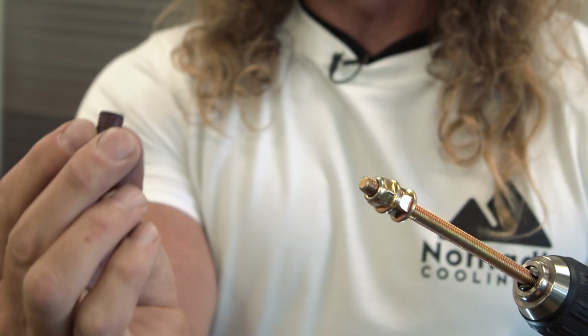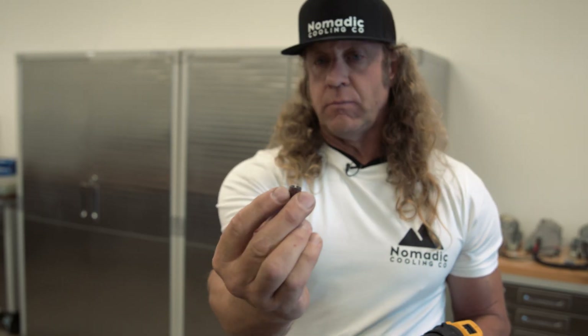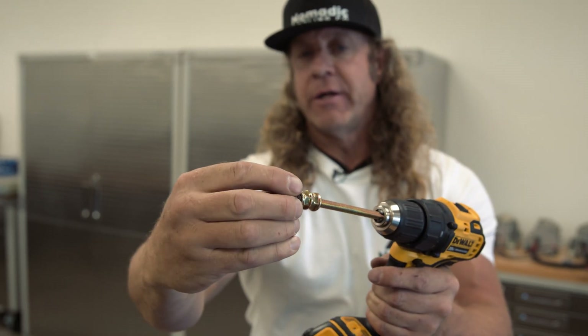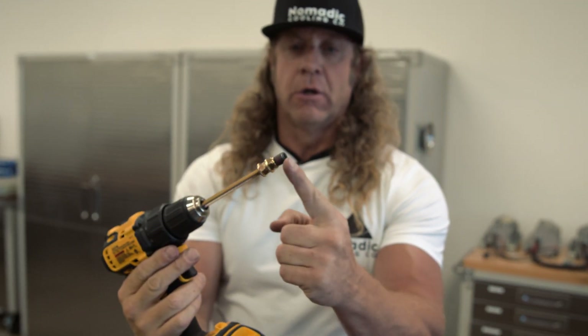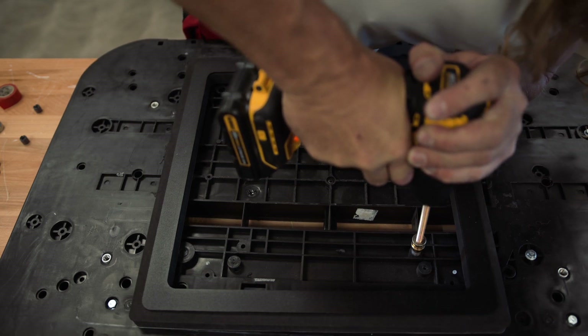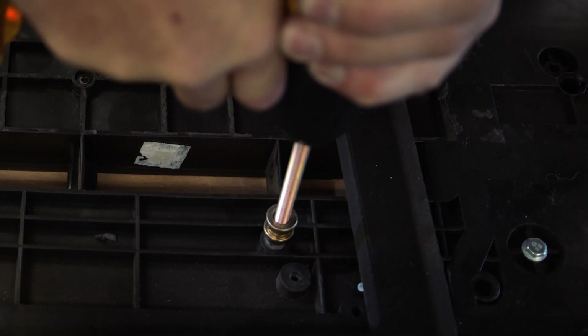I've left enough thread of the all-thread to install your threaded insert. The threaded insert has a groove in the top — there is not one in the bottom — so be sure that the groove faces up. The groove end of the all-thread threads first onto this setup. Now we're going to install the threaded insert into the Nomadic Cooling unit. We have our 7/16-inch hole set, apply a decent amount of pressure, and slowly thread — carefully thread the all-thread in.